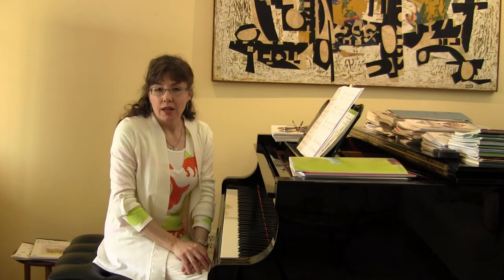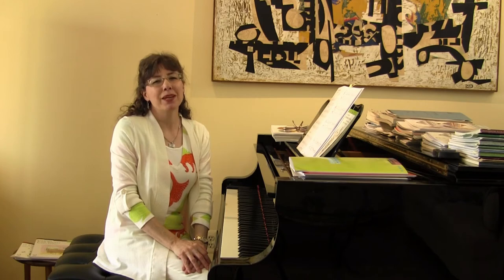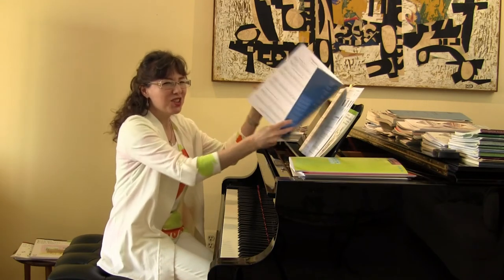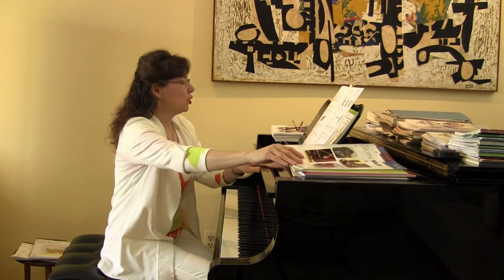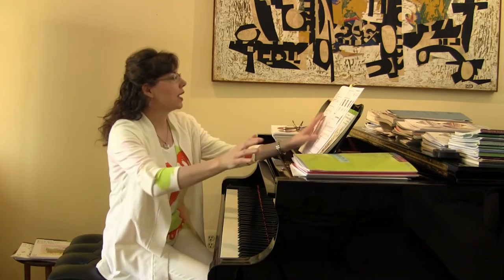We're going to get a poodle next month — a puppy. And guess what we're naming him? Haydn. We can't wait to get our new puppy. So now let's go back to page 36 of the All-in-One Approach to Succeeding at the Piano, book 1A.